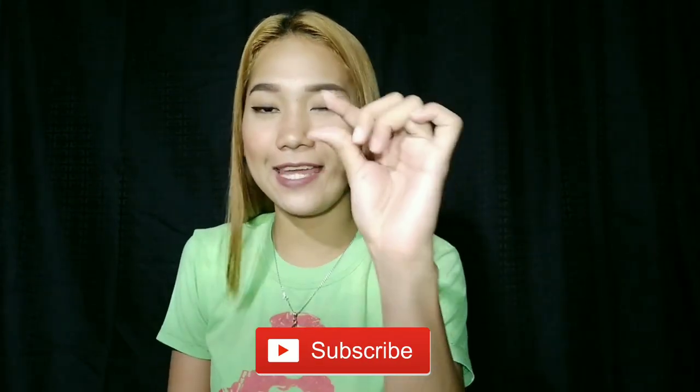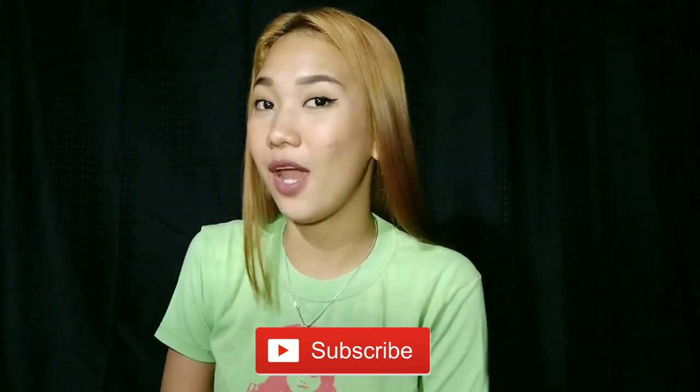Hi guys, welcome back again to my channel. This is your girl Angelica, and if you're just new here, don't forget to click that subscribe button and the tiny gold bell beside it so every time I have a new upload you'll be updated. As you can see in the title, I'll be dyeing my hair again. It's been a month since I bleached and dyed my rebonded hair, and as you can see it's still healthy, still soft and smooth because of the treatment that I use. I do not shampoo my hair every day — sometimes it takes me three days before I shampoo it again.